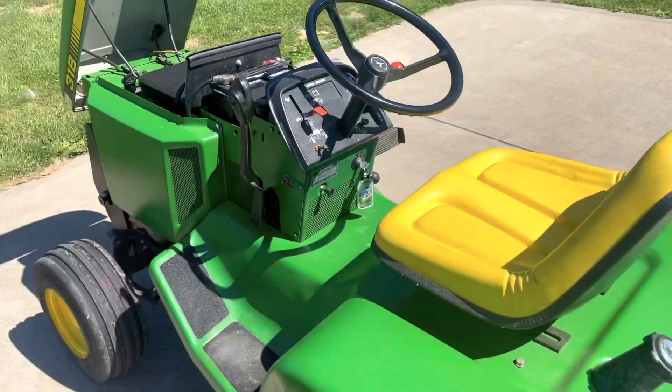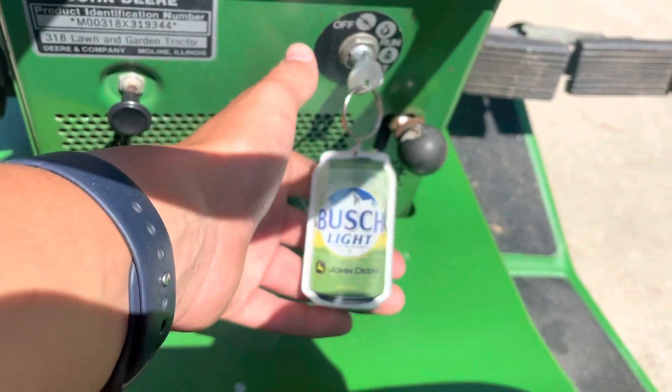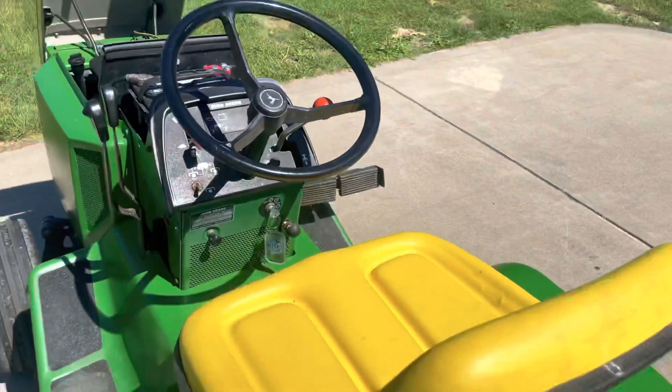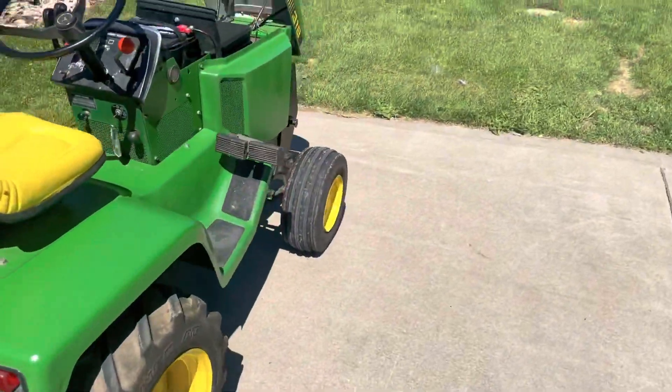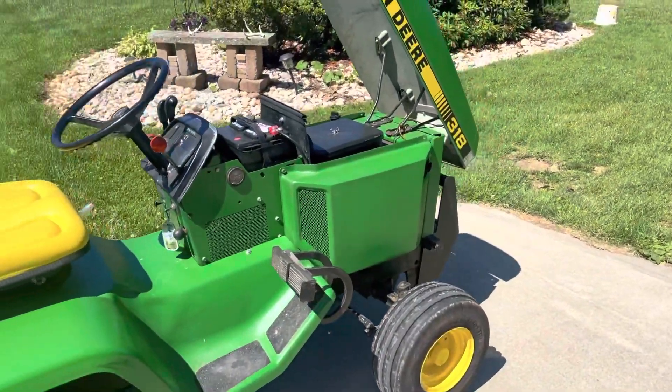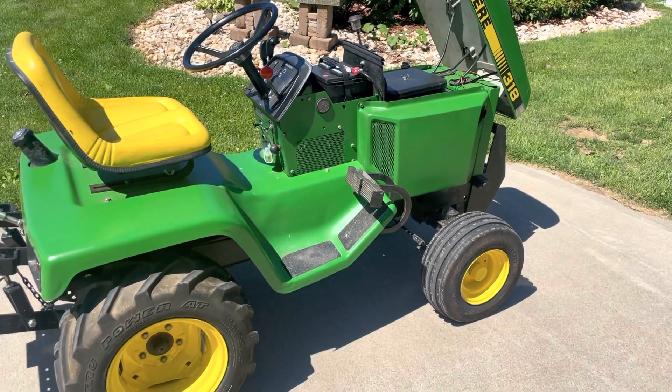New floor mats — already mentioned that. I am looking for a mower deck for it. If anybody's got one for sale in the western Mississippi area, give me a call — I'll put my number and email in the description.